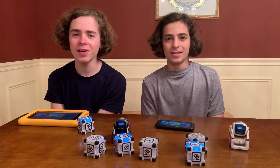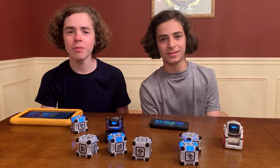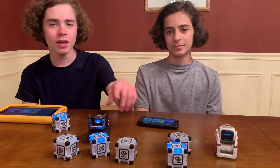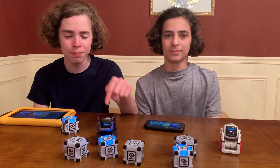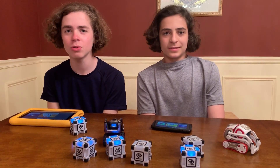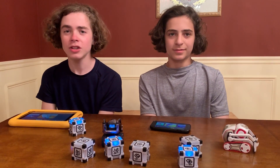Hello guys, it's Julian, Sebi, and my dad here. Hey guys. Hey everybody. And today we're back with our Cosmos. We have Classic Cosmo in his red treads and Cosmo Collector's Edition in his black standard treads. And today we're here to show you guys a cool new update that Anki has released to us — it is the education update.